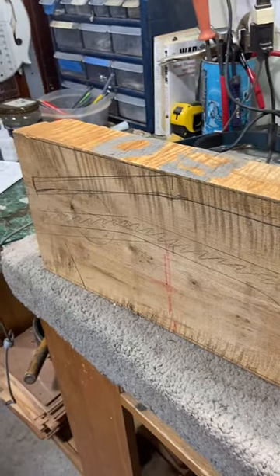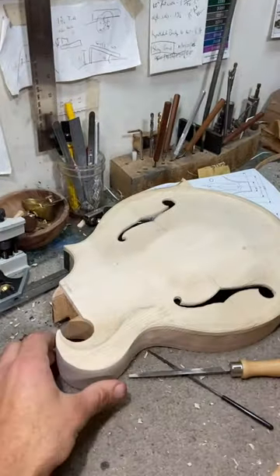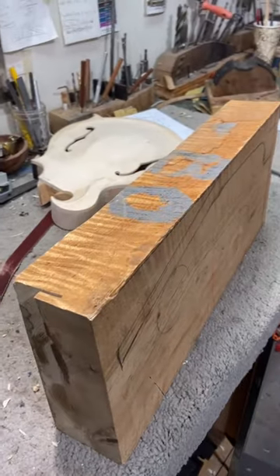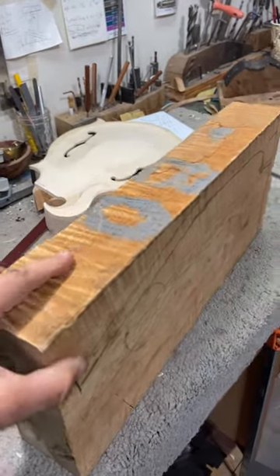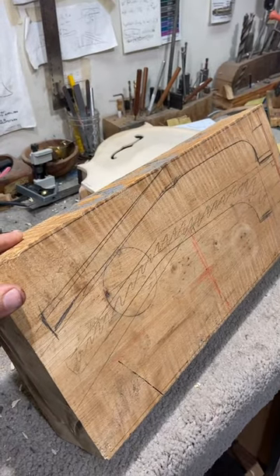I'm going to turn it into some mandolin necks. You can see by the grain, and it's actually going to be for this modified f-style mandolin right here. So, a little moment of gratitude — just acknowledging the life that this tree once had and the stories that it holds and will continue to hold moving forward.